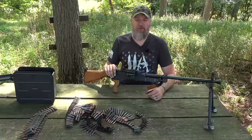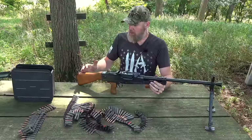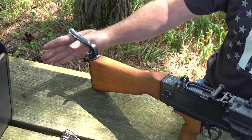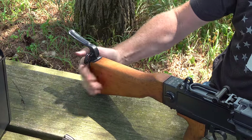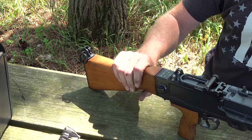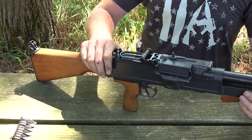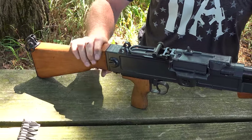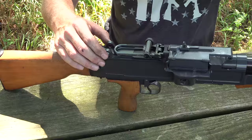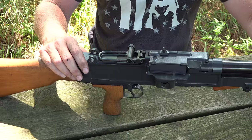Let's go over the features of the UK-59 semi-automatic. Starting at the rear, there's a flip-up piece meant to keep the stock in your shoulder when firing in the prone position. The full-auto counterpart fires around 700 to 800 rounds per minute, but it's very controllable because it weighs over 20 pounds. It has a wooden stock and machined receiver, with mounting points so it can be mounted on tripods and other devices.